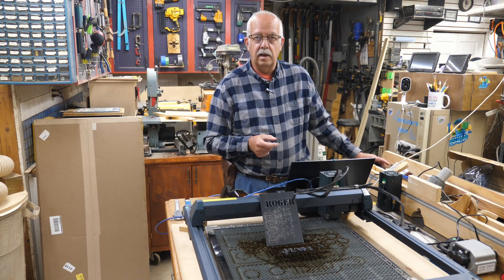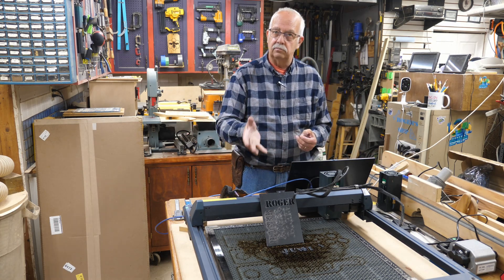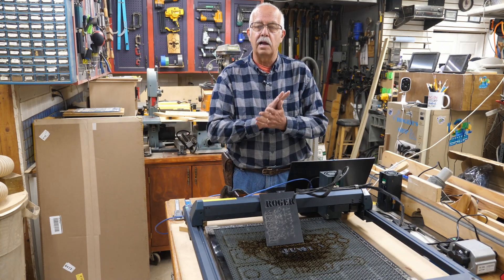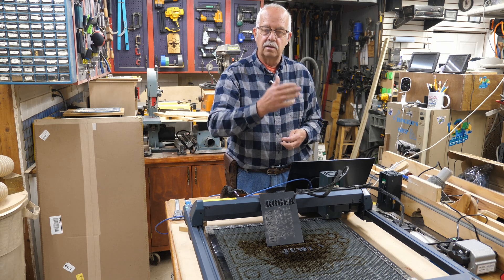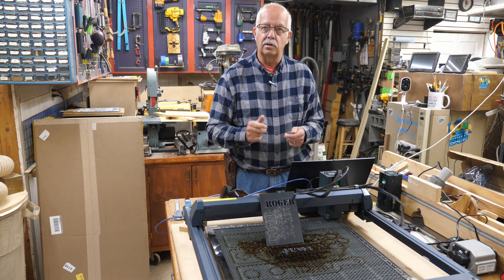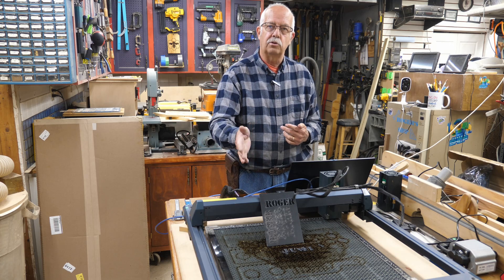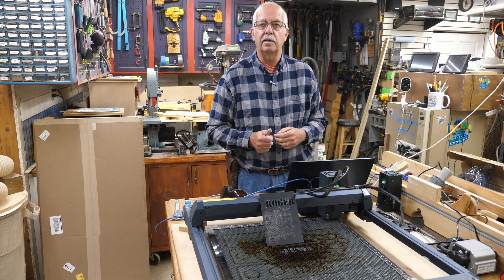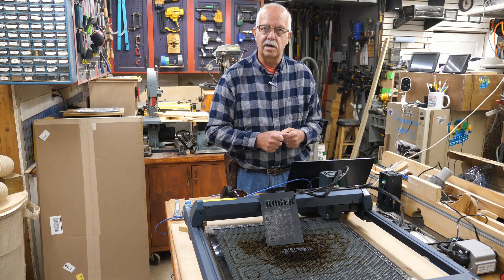So there's a little bit of the how-to on changing over to a 40 watt head. Obviously it was not difficult at all — it's a very, very simple process. Running a few tests and seeing how this performs — you're seeing it for the first time the same time I did, because none of this was pre-done. There'll be links in the description for where to get the laser itself, either 30 watt or 40 watt, or just the 40 watt head upgrade. If you got anything out of this, appreciate getting a thumbs up — always helps the channel. I'm Roger in the shop. Thanks for watching. We'll see you in the next one.